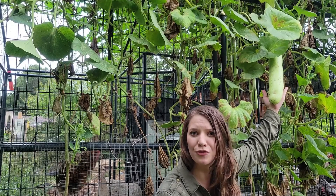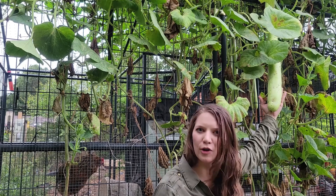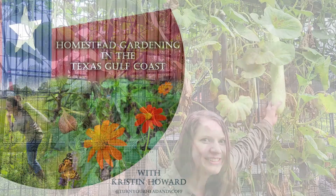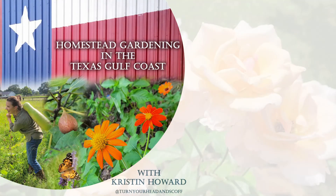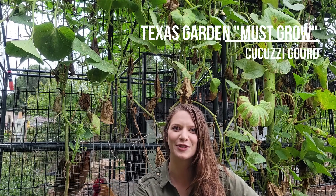Just imagine if you could have this much food in your vegetable garden and not have to water it at all or fertilize. Wouldn't that be amazing? Welcome to Homestead Gardening in the Texas Gulf Coast with Kristen Howard. In this episode I'm going to share why the kukuzzi or snake bean gourd is one of my favorites for summer.